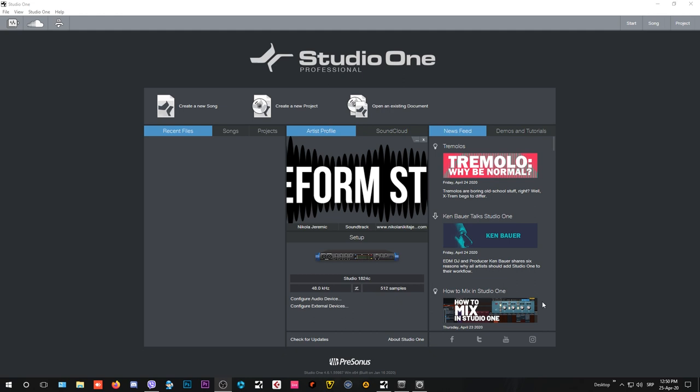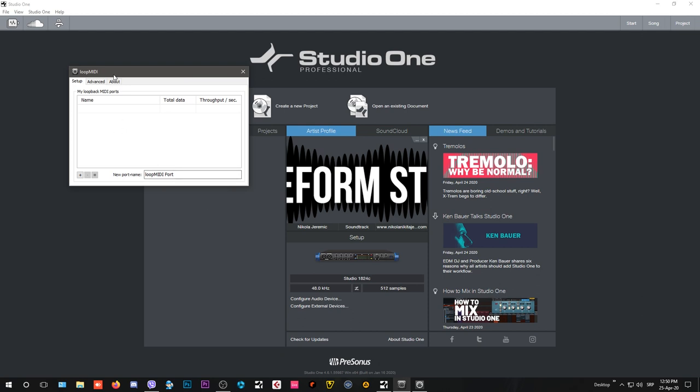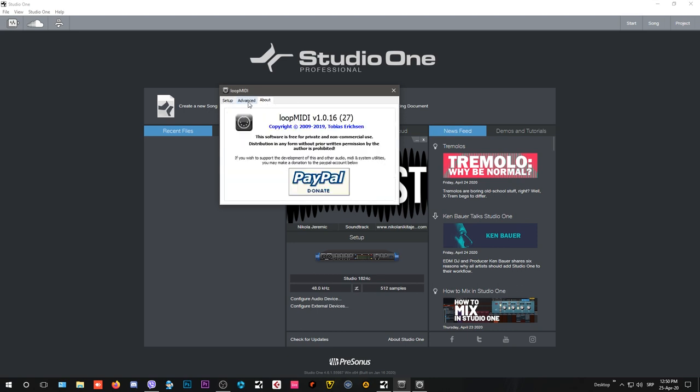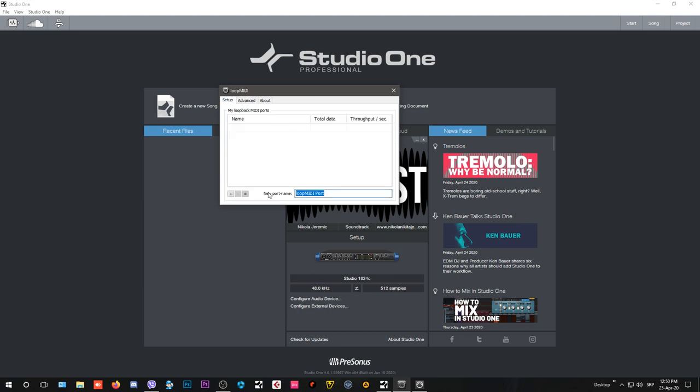The first thing you're going to need to download are two apps, and I will post the links in the description below. The first app is called Loop MIDI — this is the one you need to set up your game controller as a MIDI device. Once you install and open it, you'll see all these options. Let's name our MIDI port — I'm using an Xbox controller, so I'll name it Xbox controller.